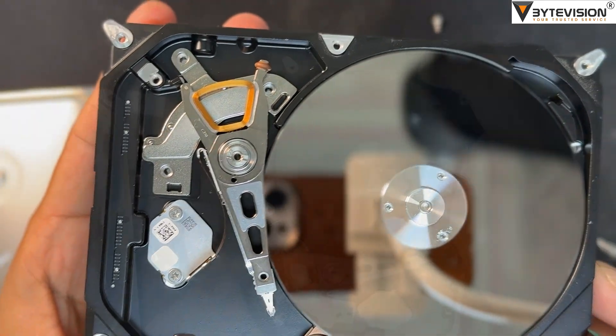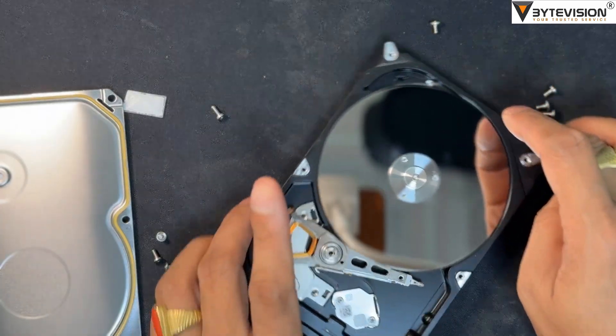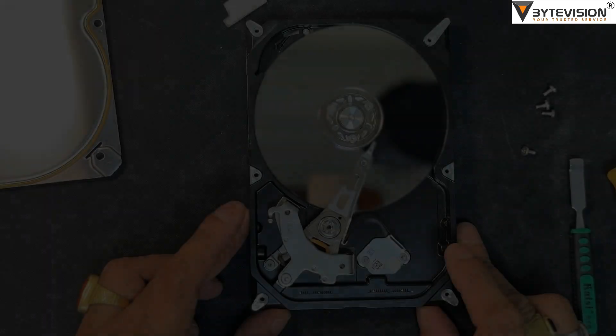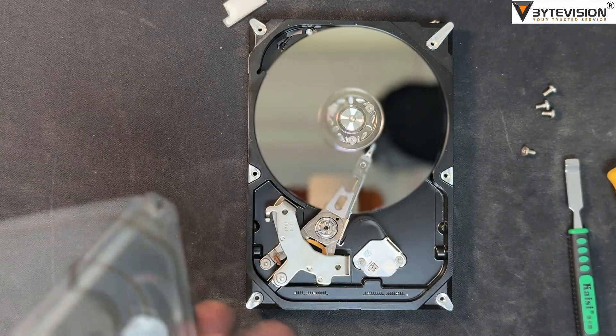Platters are typically made from a non-magnetic material like aluminum, glass, or ceramic, and they are polished to an incredibly smooth, mirror-like finish. This smoothness is essential because the read/write heads fly just a few nanometers above the surface of the spinning platter.